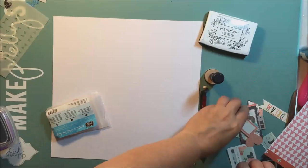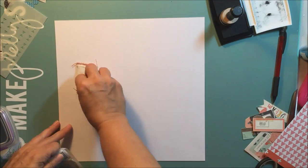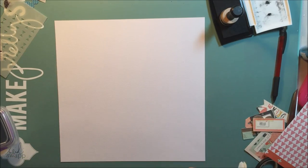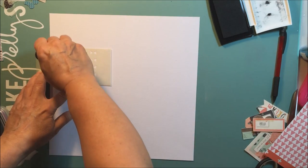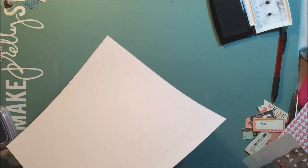Hey everyone, it's Maury and I'm here again today with another 12 by 12 scrapbooking layout. I'm going to be doing some scrapbooking of some photographs that I took on a recent vacation — photographs of my sister's little puppy. I'm just working on doing some embossing and I'm going to put down some pigment ink.